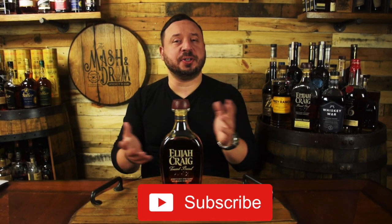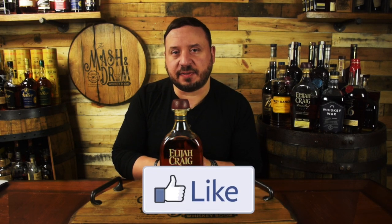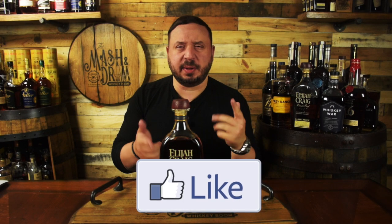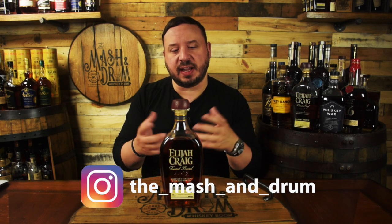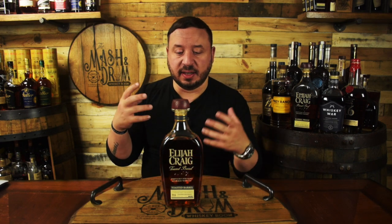Hope you enjoyed my review for the Elijah Craig Toasted Barrel Bourbon. If you did, hit that subscribe button below, please hit that like button. Find me on Instagram and Twitter — let me know if you guys have had this yet. What do you think of it? I think it's kind of a polarizing bottle. For me personally, I like it, but I know I was expecting a little bit more on the palate — but it is still very good. As I always say, it's not about the whiskey, it's the people you share it with. Cheers, and I'll see you next time on the Mash and Drum. Take care, everybody.